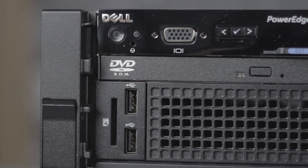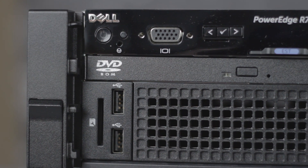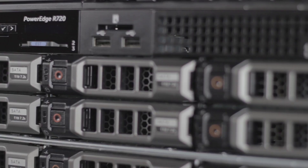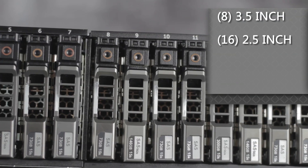On the front panel, you'll see the power button, system identification buttons, a VGA connector, two USB 2.0 ports, a slim line optical drive, an SD memory card reader, and hard drive slots for either 8 3.5-inch or 16 2.5-inch SATA, SAS, or SSD drives, for a maximum of 32 terabytes of storage.